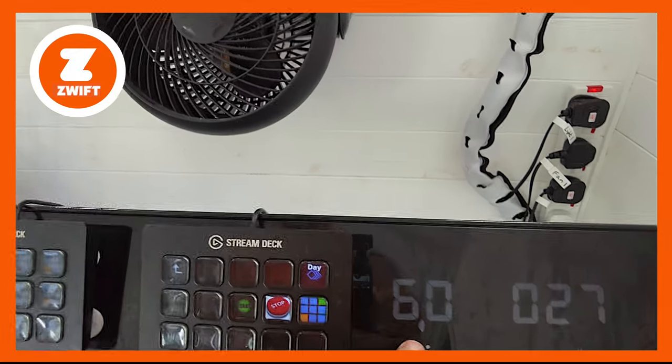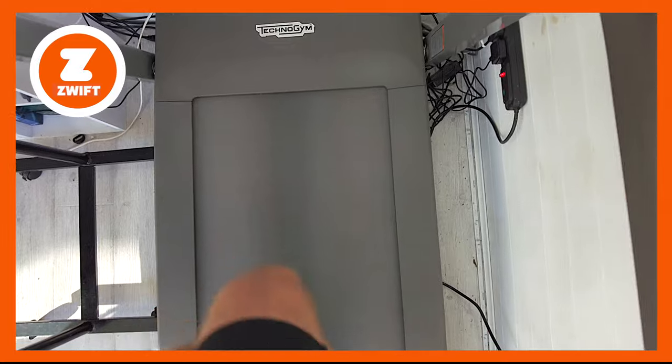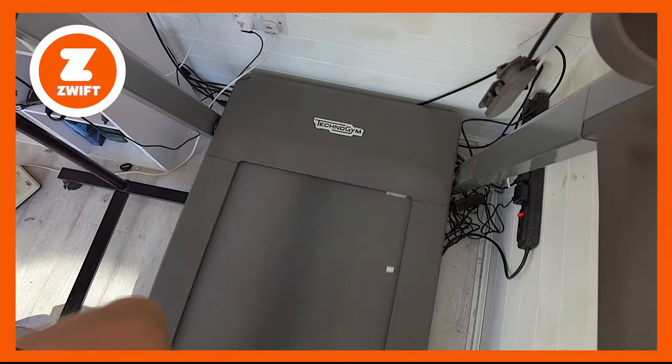You can see the treadmill is running at six kilometres per hour and the white mark is nice and big — every time it comes around we count one. I started my watch and counted for 60 seconds. The result: 34 revolutions of the belt in one minute.